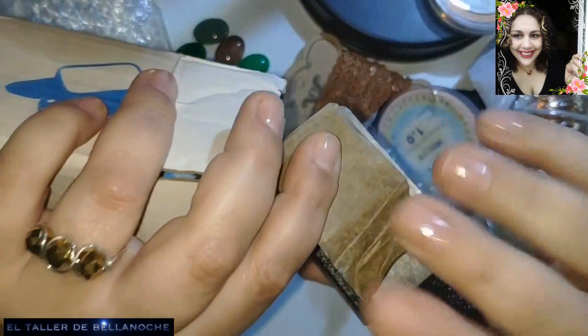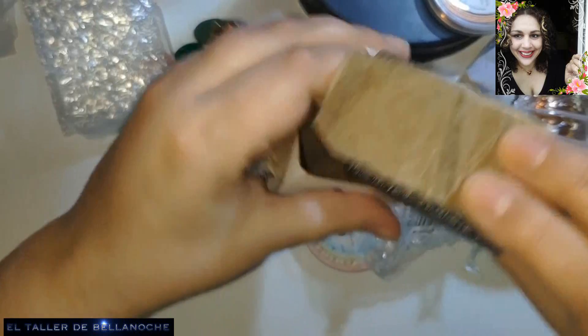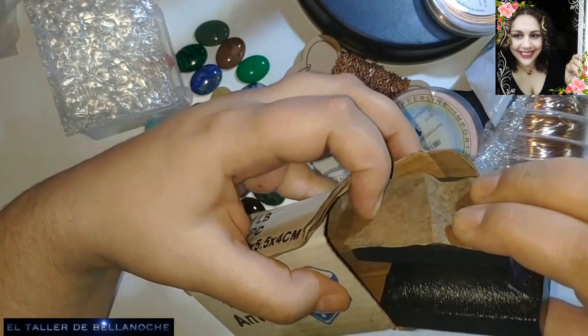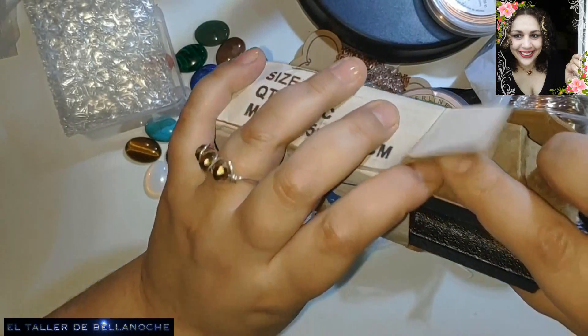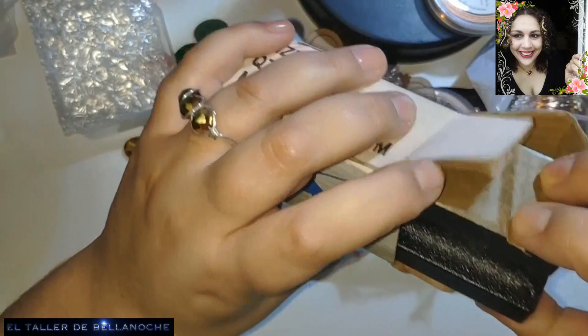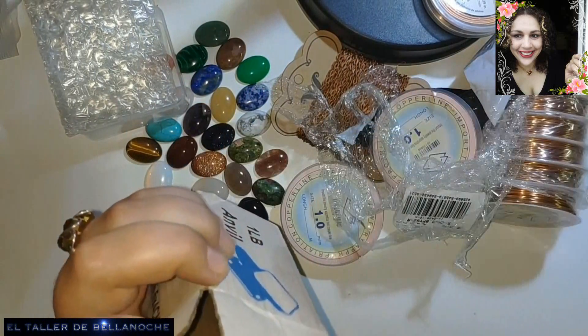O dejaré el chat por si queréis comentarme sobre alguna de las piedras, sobre todo que son las que tengo más dudas. Intentaré poner fotografías también en mi blog. Y nada, hasta aquí el vídeo de hoy. Me hacía mucha ilusión abrir con vosotros este regalo, pero no ha podido ser. Lo siento mucho, me ha dado mucha rabia. Y siento si os ha ocasionado algún trastorno.